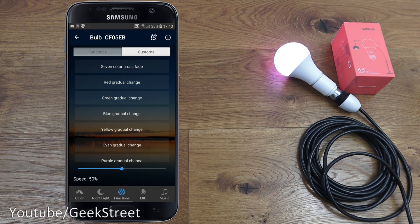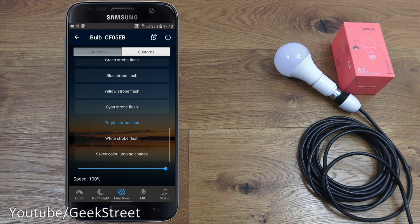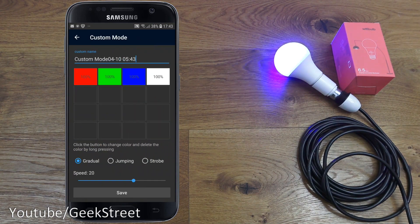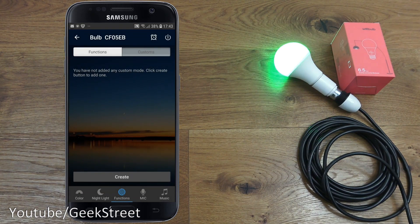Next is Functions. Clicking that shows standard built-in functions — for example, seven-color crossfade, which transitions between colors. You've also got flashing strobe ones, seven-color jumping change for a sudden switch, and a Custom option where you create your own fading effects or color schemes. You can pick a color, set it to gradual, jumping, or strobe, and set a speed. Nice bit of functionality.